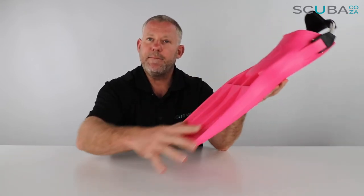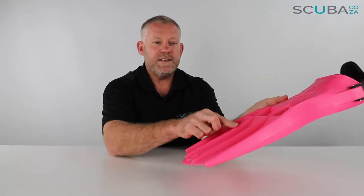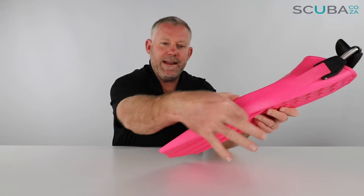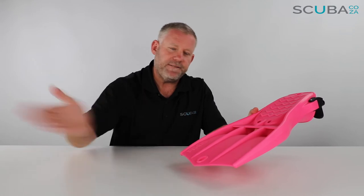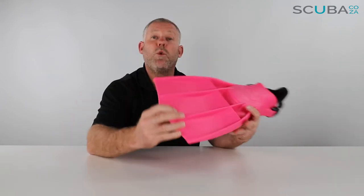Going down to the fin blade itself, there are four distinct channels with really chunky channel rails, creating big grooves in the fin — so it's quite a stiff fin to use. You'll find when you start finning with it for the first time there's hardly any movement in the blade itself, so it requires quite a deliberate fin or frog kick movement.